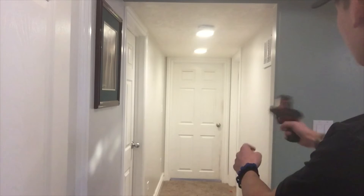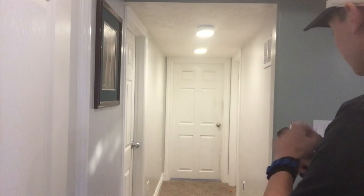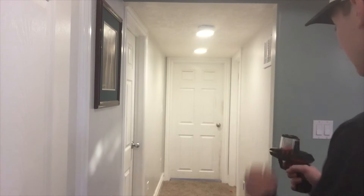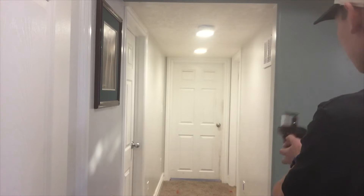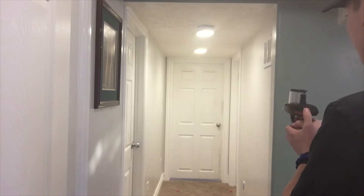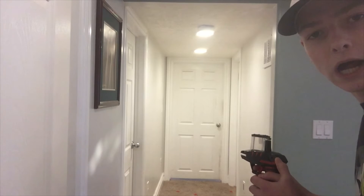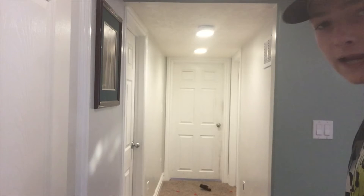Oh my gosh — my point exactly. These guns suck. My red one likes to jam a lot, but my white one is good. Mission accomplished.